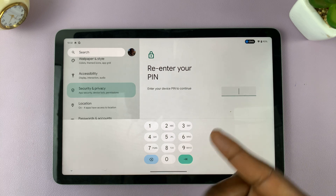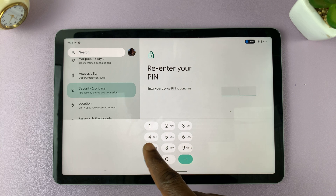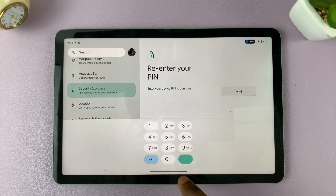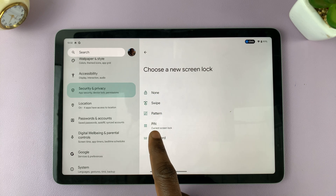Tap on Screen Lock. So that I can access the options, I'll have to enter the current pin that I am using to authenticate myself. I'll enter the current pin that I'm using, and I'll be let in. And here under these options, I'll find the PIN — so tap on PIN.